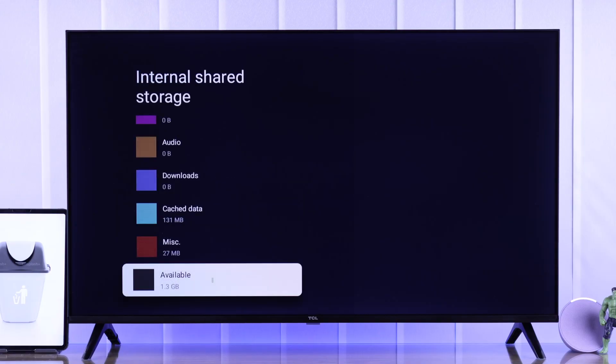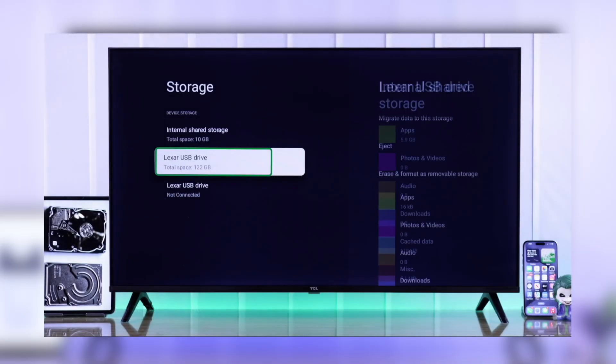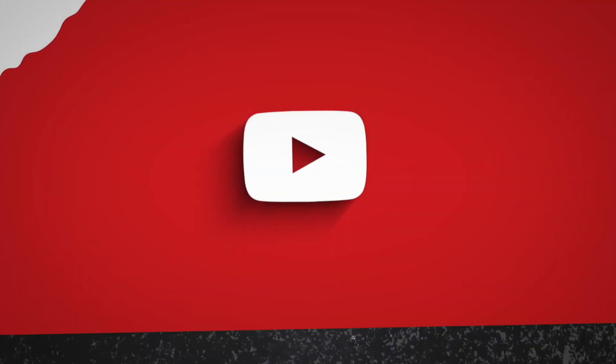But if you want to get more internal storage without deleting any apps or data, you can watch this video on how to set up a flash drive as your TV's app storage. And that's all — if this video helped you out, make sure to follow us for more.